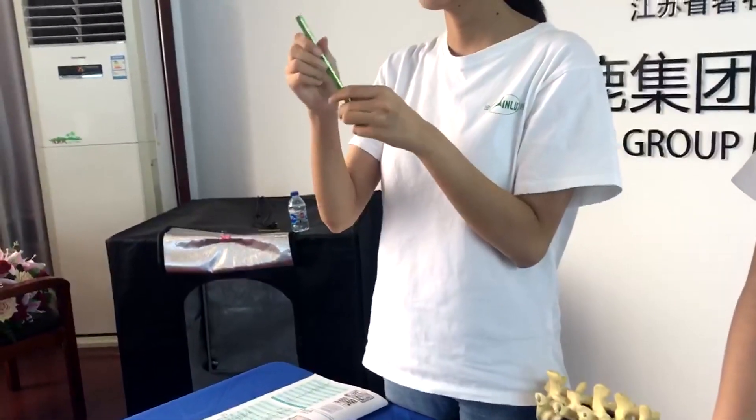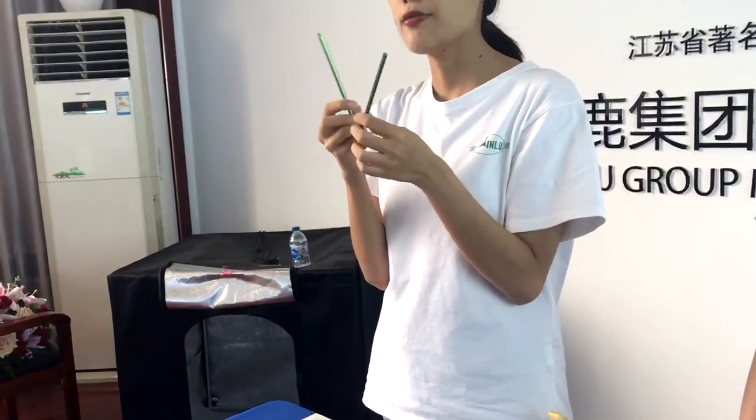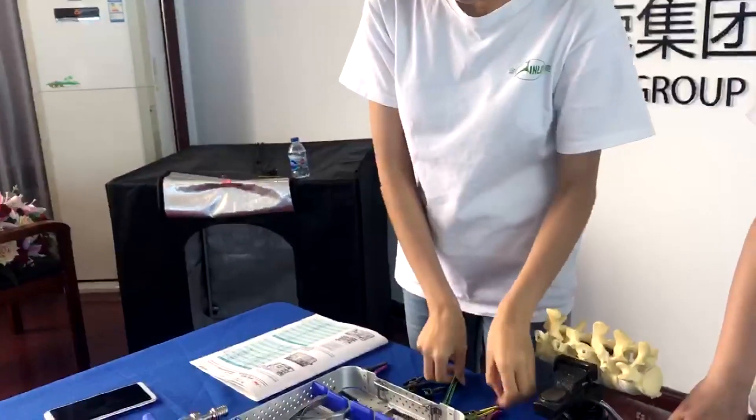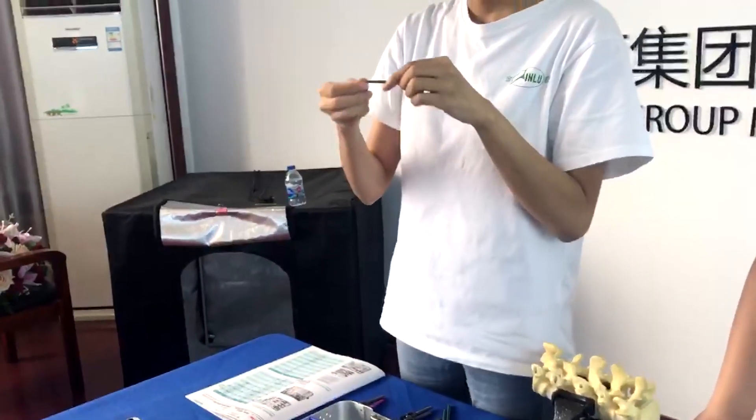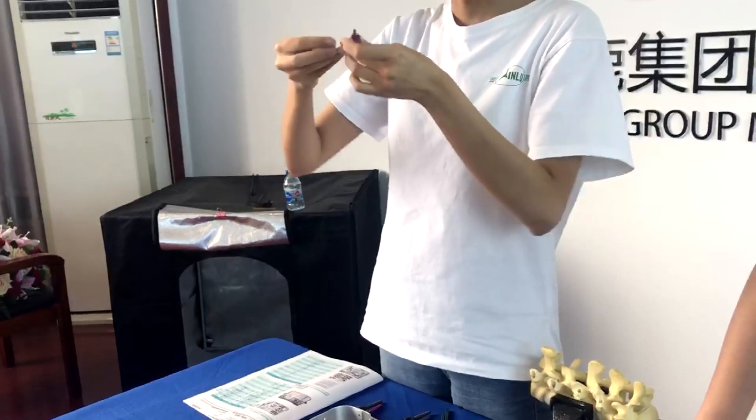For the rod, both the old design and the new design use the same diameter — 5.5 millimeters. We also have cross links, and the cross link is also the same.